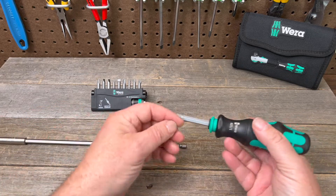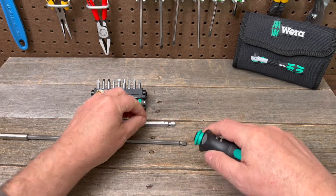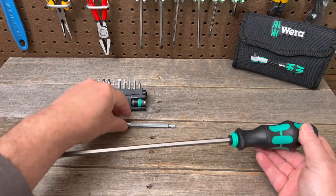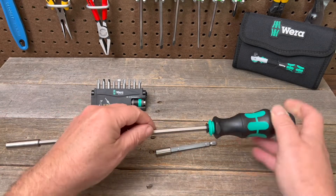Or we can take the bit out and put this one in — it'll click right there and it's locked in. We've turned one screwdriver into three: compact, regular, and super long, just by buying this extension shaft.